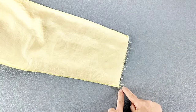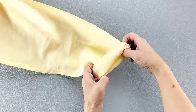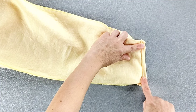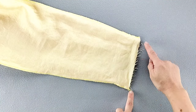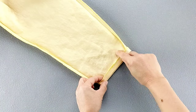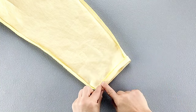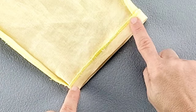To hem the bottom of the sleeves, the instructions tell you to fold the bottom edges to the wrong side twice and press. I tried on my jacket and want to maintain the sleeve length, so I'm just going to serge the edges all the way around. After finishing the edges, fold them to the wrong side by about 1/2 inch, then edge stitch close to the finished edges all the way around. Repeat for both sleeves.